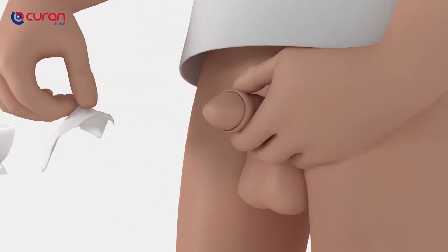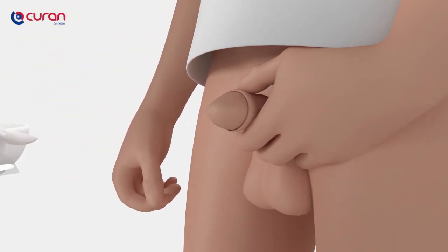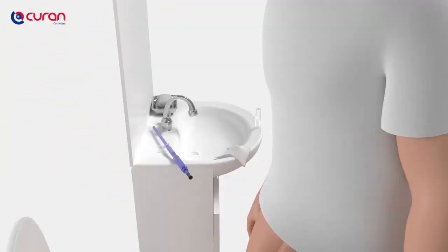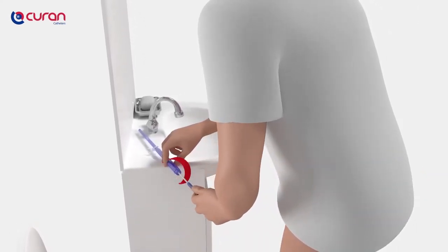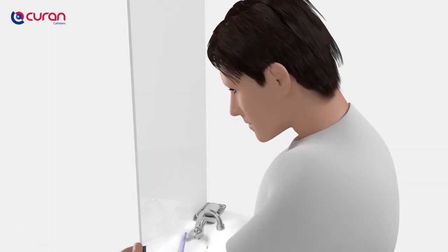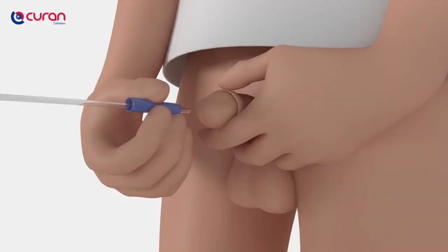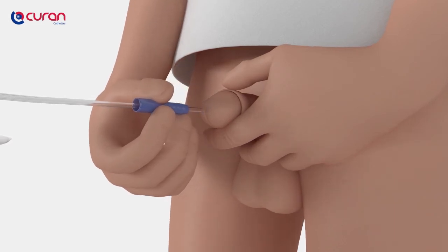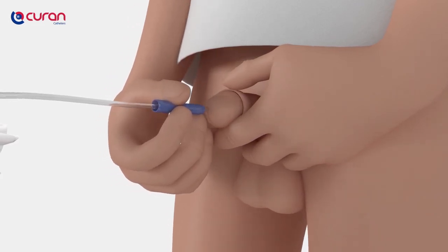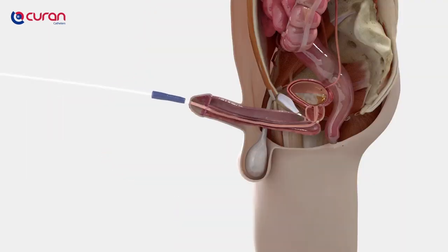Do not touch the tip of the penis to make sure it remains clean. To ensure that the catheter is covered completely with the hydrogel coating, the catheter should be removed slowly from the packaging by holding it by the connector and pulling it free in a twisting move. With the other hand, pick up the Blue Grip and insert the catheter smoothly into the urethra, 2-3 cm at a time. Be careful that the catheter does not touch anything before entering the urethra.